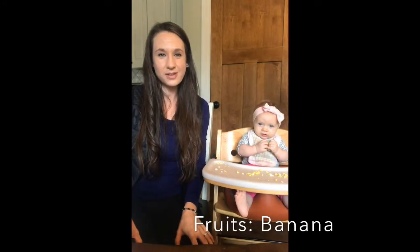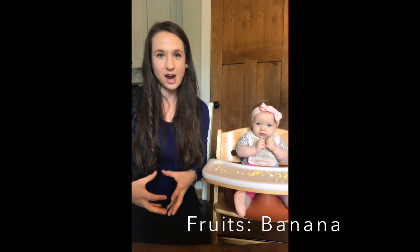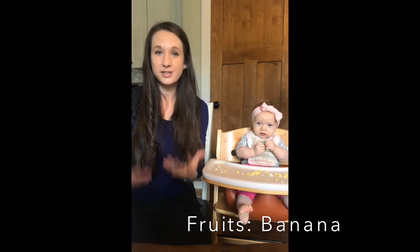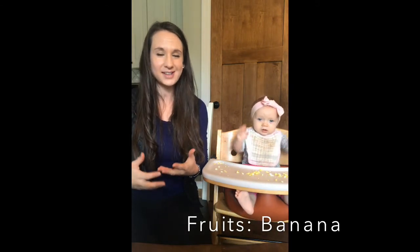Welcome back everybody. We are working through infant food introduction, trying to create a really healthy environment for baby in their body but also preventing picky eating. Today we're going to be starting with our next food, and that is bananas.